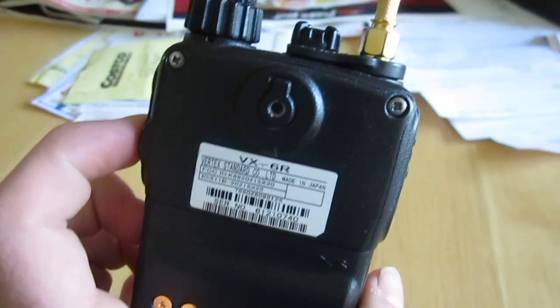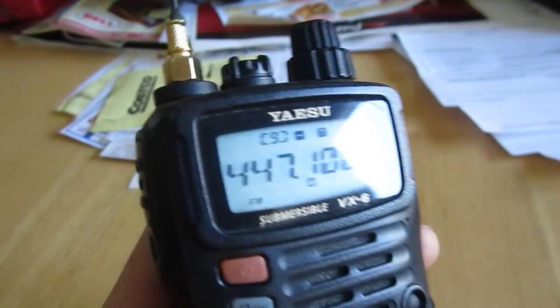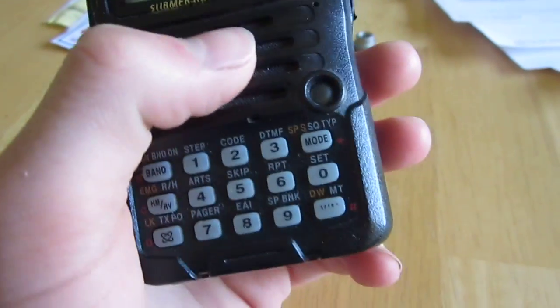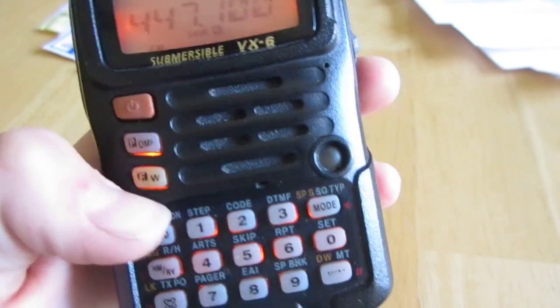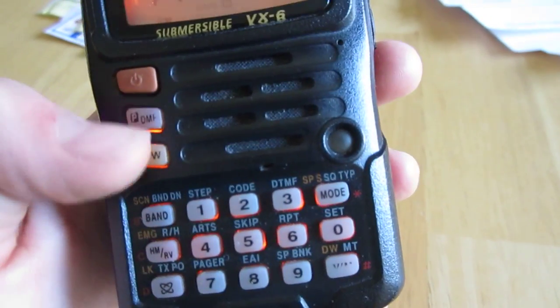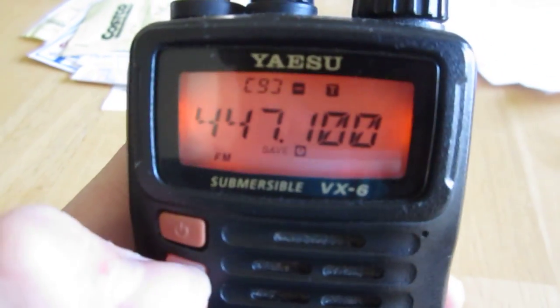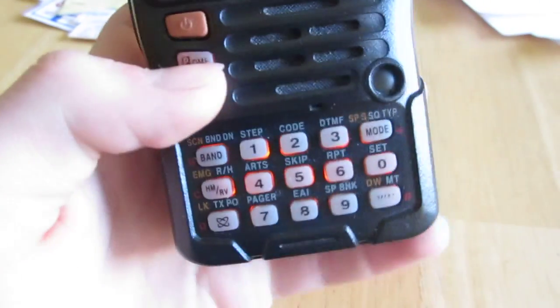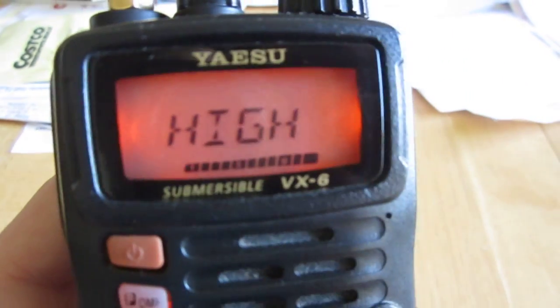Hopefully if someone's deciding on this, they can find this video — most videos out there are like Russian or something. This power F key — you can get low, put it on low power if you click F. Come down here: low 1, low 2, low 3, high.